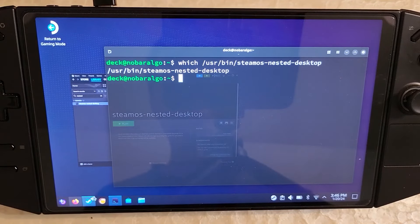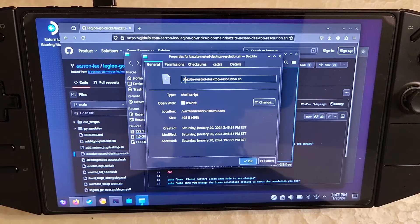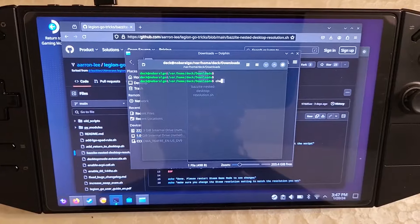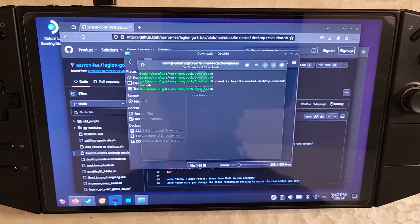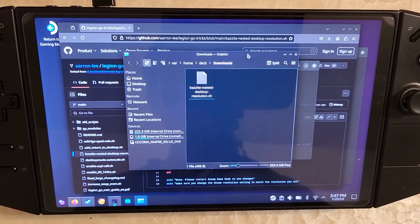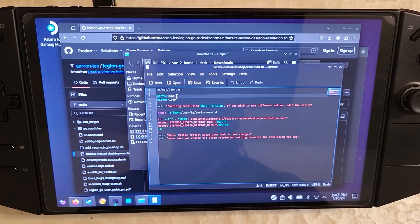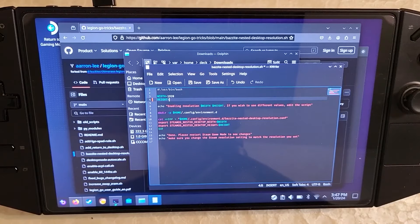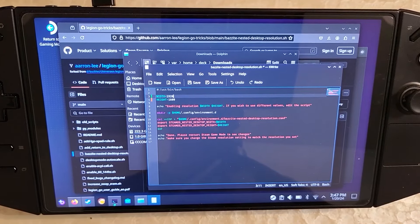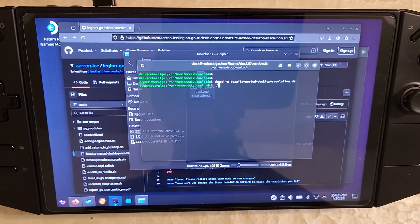Open terminal here. Another way to change permission is chmod plus x and the name of the file — exactly the same thing to make it executable. Before running the script, right-click and open the file. The resolution it's going to set for nested desktop is 1920 by 1200. You might want to set it to 800p or 1600p — if you want 1600p it should be 1600 height and 2560 width. Whatever resolution you want, edit it, save the file, and close it. I'll leave it on 1200. Now run the script with dot slash — nested desktop will use this resolution.